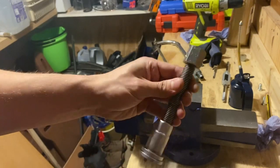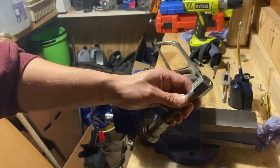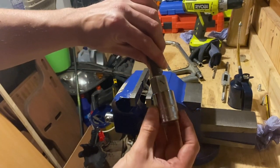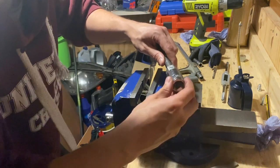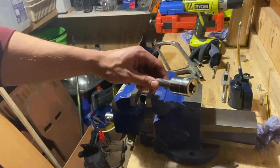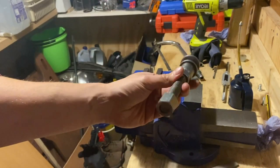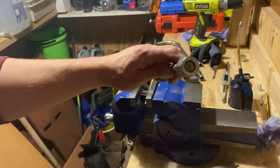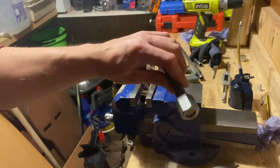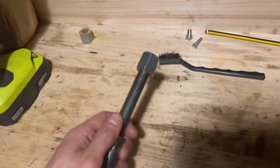Now comes the real test — does the 22mm socket fit? It's taking a little material off the nut — yes, there we go, it's on! So we have a 22mm hex on the end of our rewind tool. This is going to make it so much easier to wind in stiff pistons — you can use whatever length bar you want with a 22mm socket on it, whether that's a half-inch ratchet, breaker bar, or anything like that. I'm so happy with that — that is class.